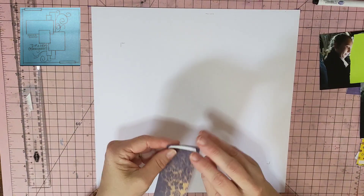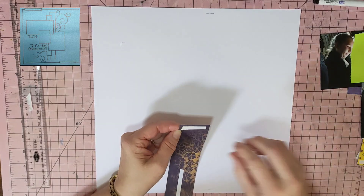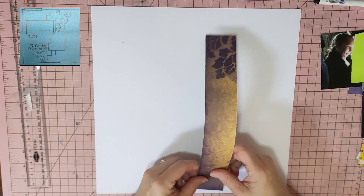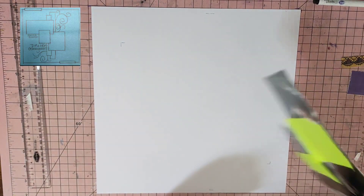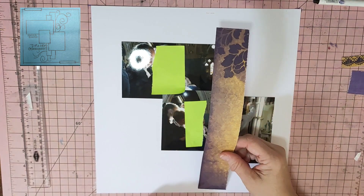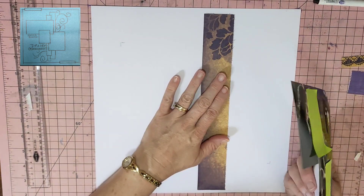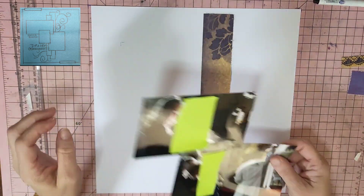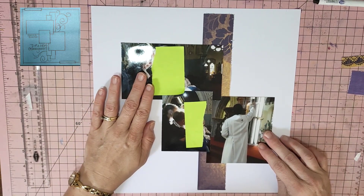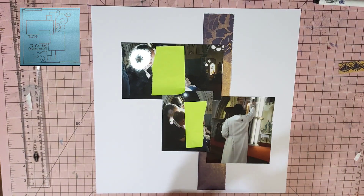I'm just going with a plain white piece of cardstock. I've put the photos together. I have some of the people blanked out because there are some little ones in there, and I didn't really ask permission from my friend to show the rest. So I'm just going to pop that there.